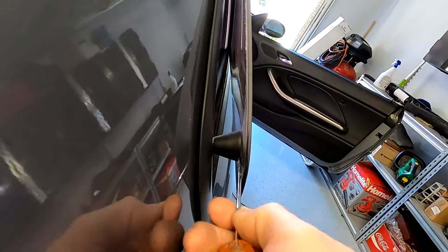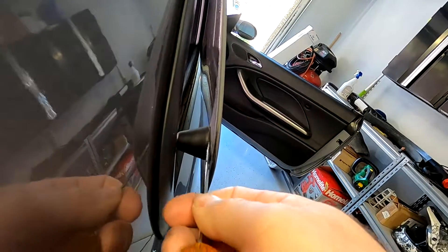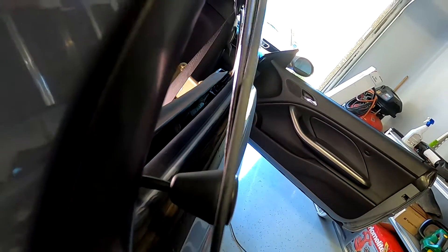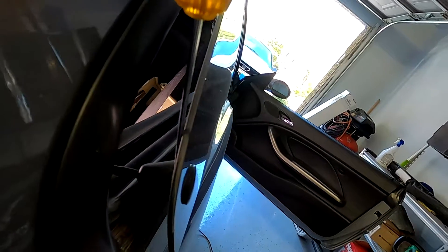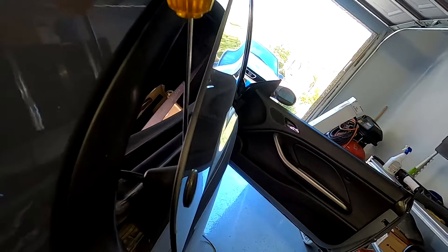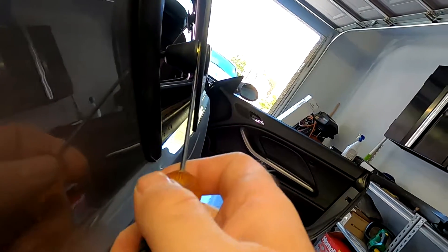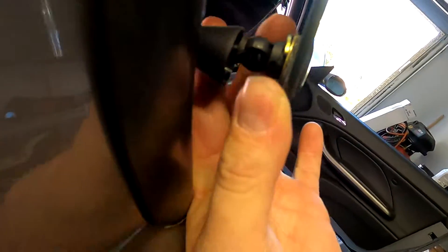To get this piece you just pull this plastic off — just be careful, don't trip your window. Okay, it's coming slowly. And just like that, then you just pull this out of the ball joint area.